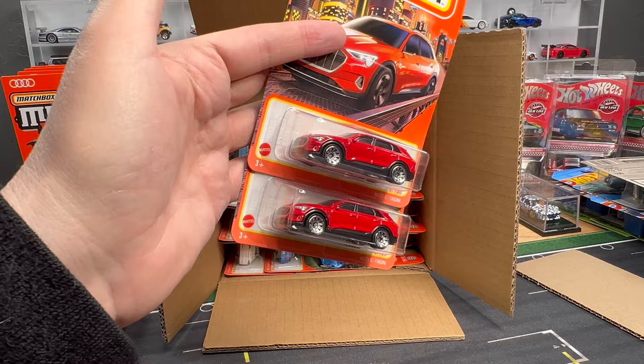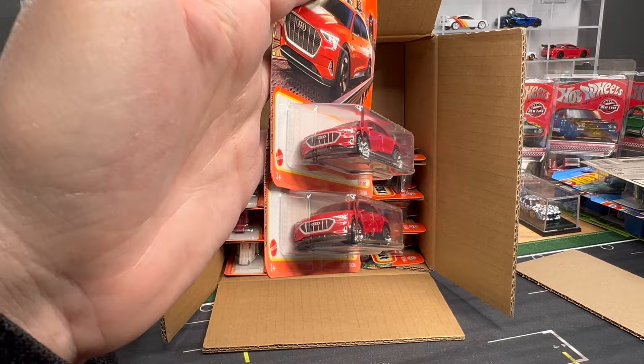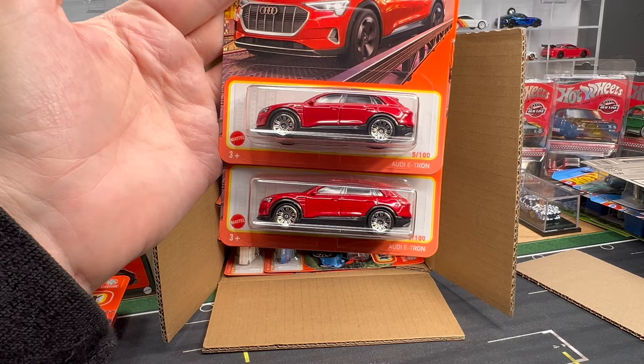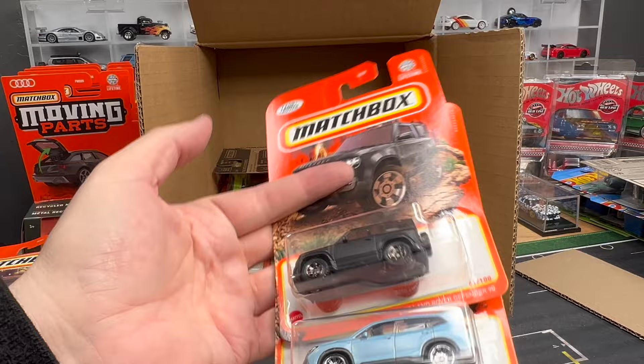This is the Audi e-tron. Was it in blue as a multi-pack car? So here it is in red. Really nice casting — a model, like we've seen a lot of EVs from both Mattel brands. It's what's appearing more and more on the road, so it's nice. Some people really don't like the EVs, but my opinion is this is where we're headed. We'll continue to advance the technology — I think it's a good thing.